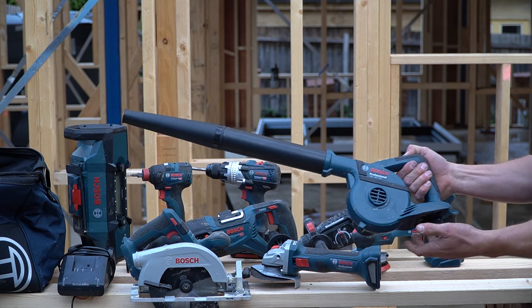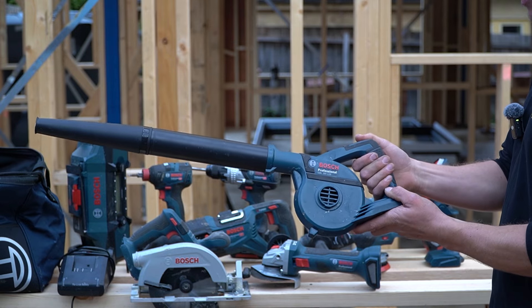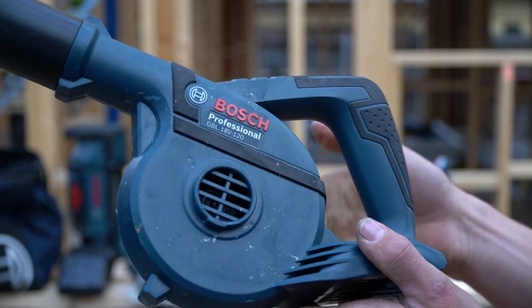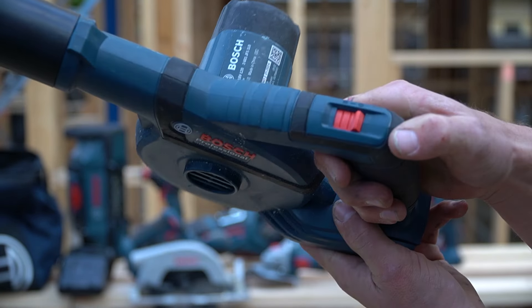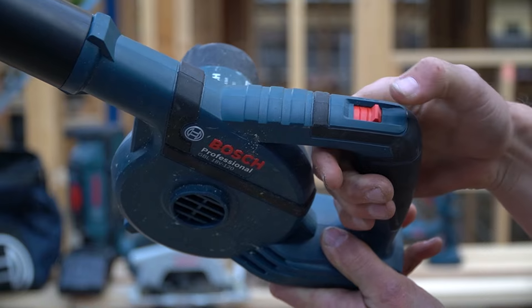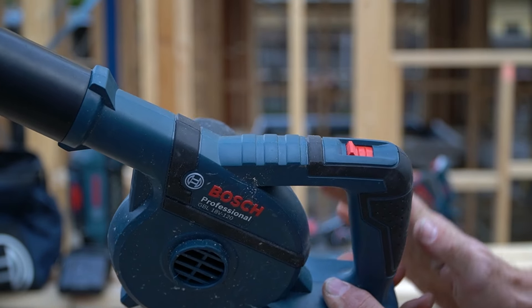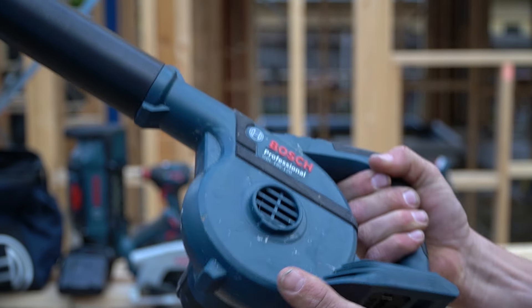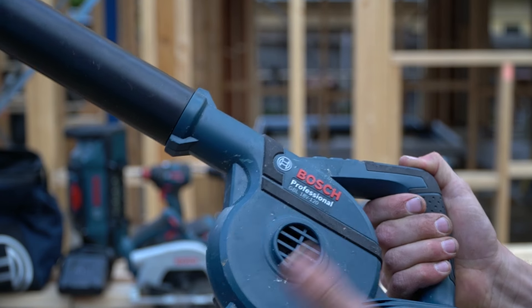The first tool is the blower, and honestly it's not a good start from Bosch. This is probably the worst battery blower I've ever felt. There's no trigger — it just has a switch at the top you push on and off, which feels so wrong. One benefit is you can turn it on and leave it on, unlike many battery blowers where you have to manually hold the trigger. So that's useful, but apart from that the tool just works alright.